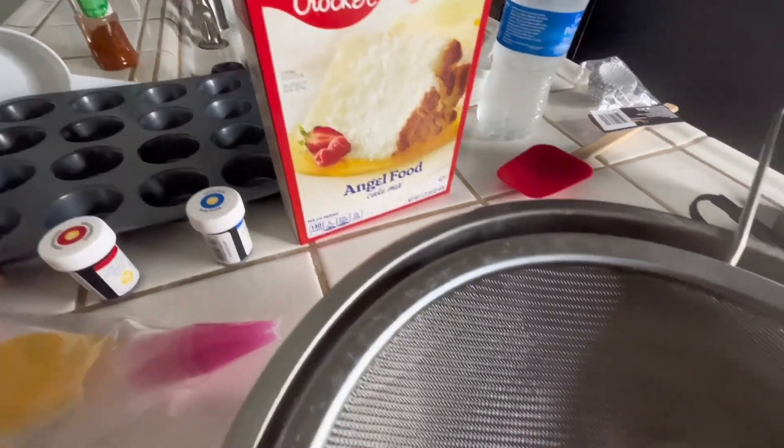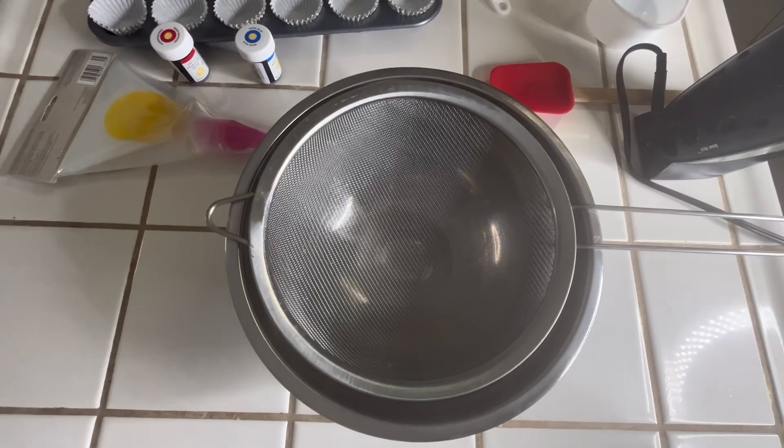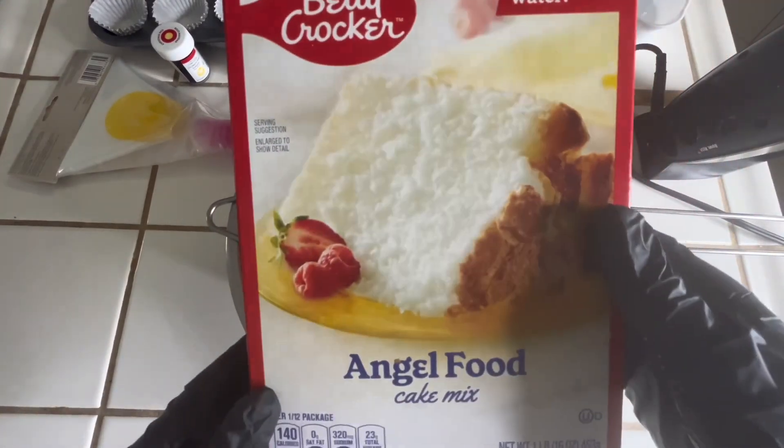You will need some mini cupcake pans to bake your cupcakes with, a standard mixing bowl, a mixer, and a piping bag for your icing.